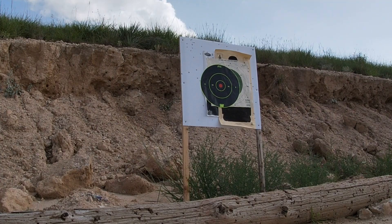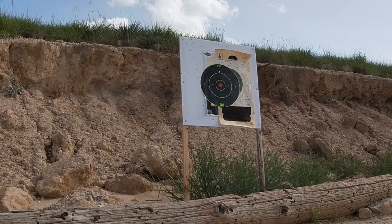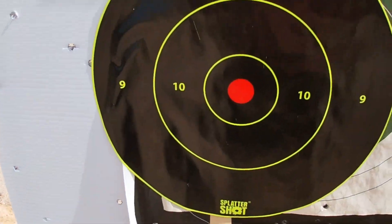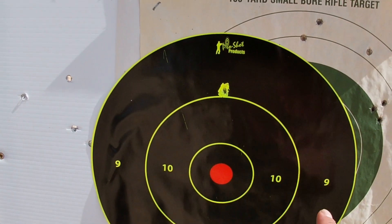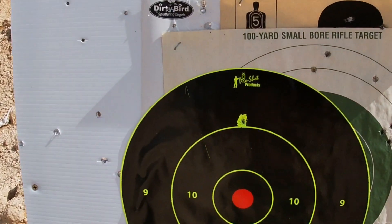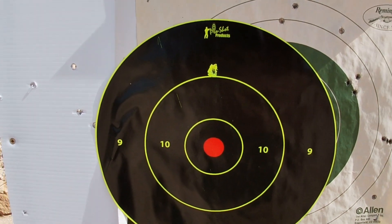Alright guys, so this first shot is going to be number four buck. So after shooting that target at 70 yards, I only have one impact in the number nine circle. I want y'all to remember that this target right here is 12 inches. So I don't know so much about trusting it out that far at 70 yards, but let's go ahead and test double odd buck next.